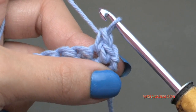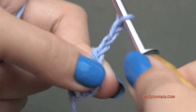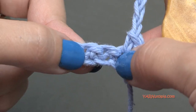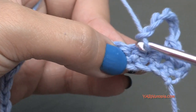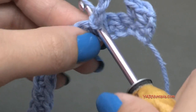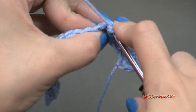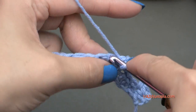Now we are going to chain five. Then we're going to skip two stitches and single crochet in the next three stitches. So skip this stitch, skip this stitch, go into the next stitch and single crochet — yarn over, pull through, yarn over, pull through two. Then single crochet in the next stitch, and single crochet in the next stitch.